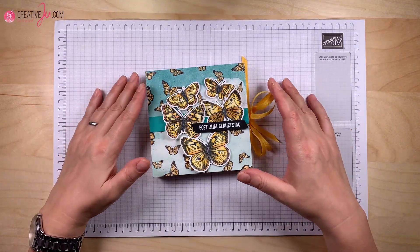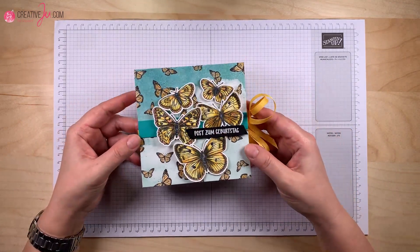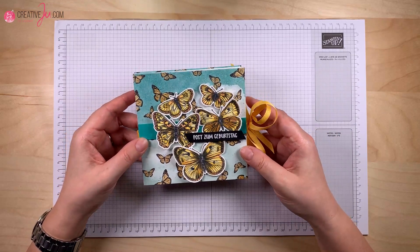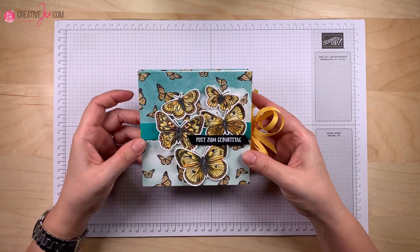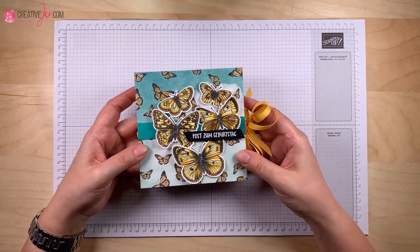Jetzt kommen wir zu dem Thema von heute. Bei unserem Thema im Februar dreht sich alles um Ordnung – das Thema heißt also "Ordnung muss sein". Da kann man sich vieles darunter vorstellen.